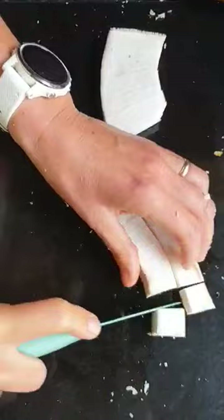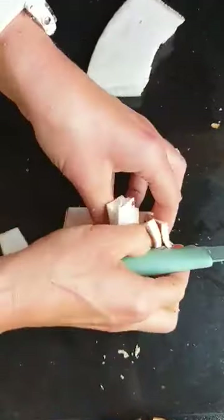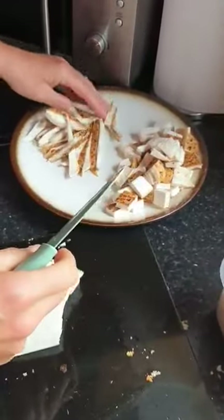You can then dice it or slice it into whatever shape you want, depending on what you're using. These pieces are going into a curry, and some of the pieces I'll be using for a stir-fry.